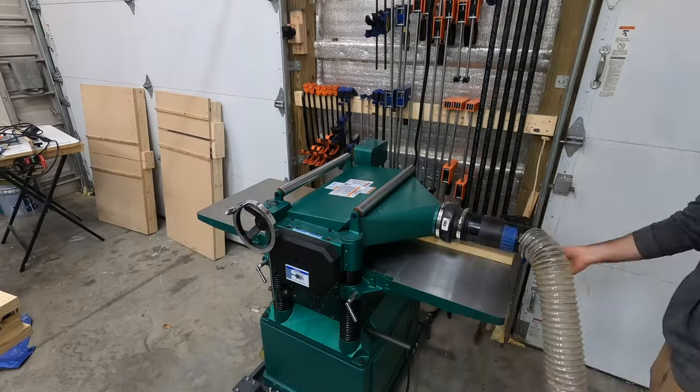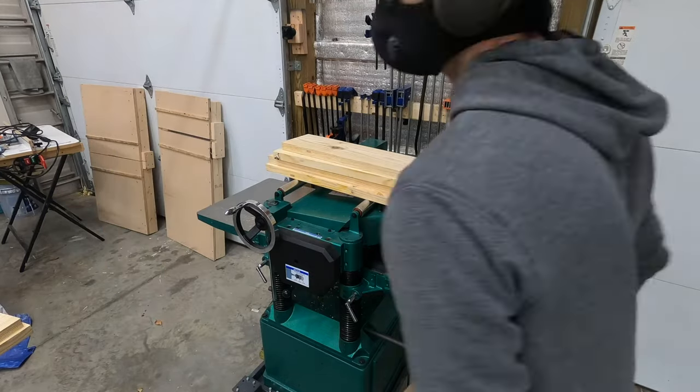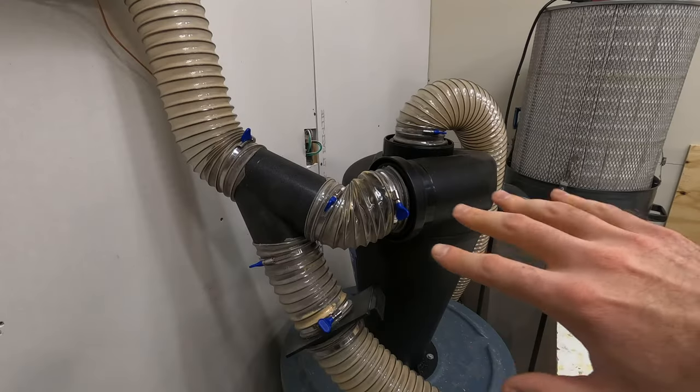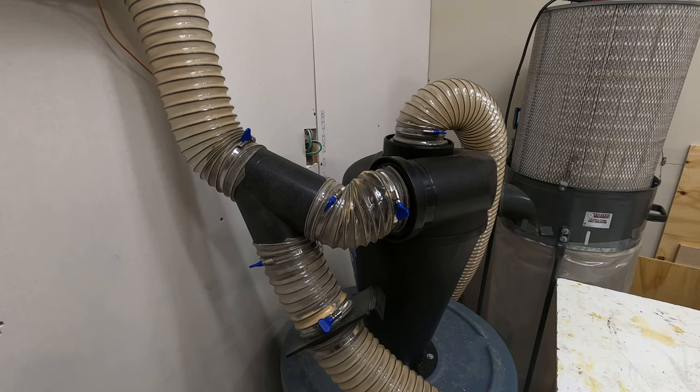Just so you don't have to listen to the planer the whole time — the dust cyclone I installed last week has been doing awesome. I've emptied the bin four times and there's very minimal dust in the bag. This is without the chain on, so there should be a static buildup, and whenever I touch this I should get a little zap.